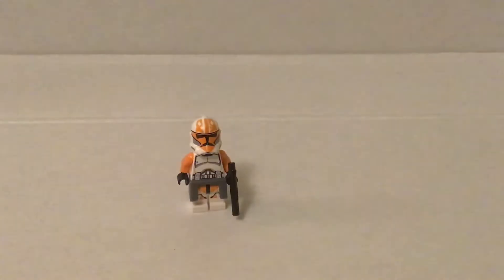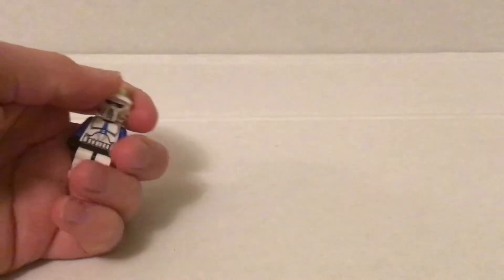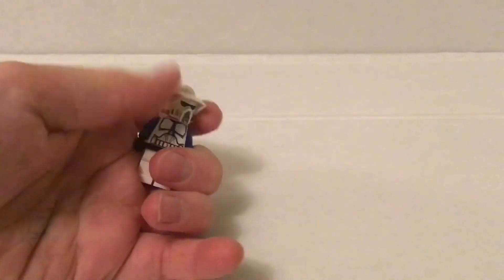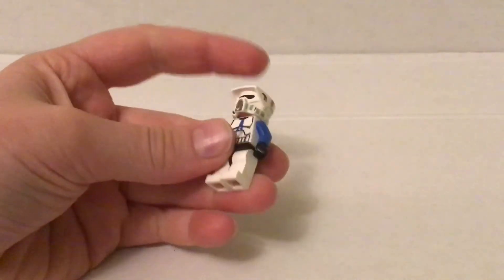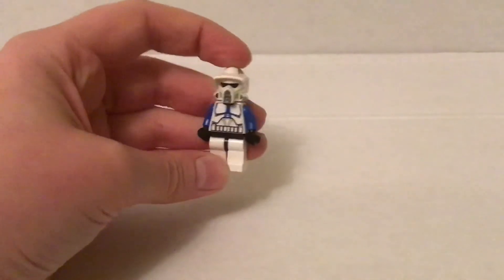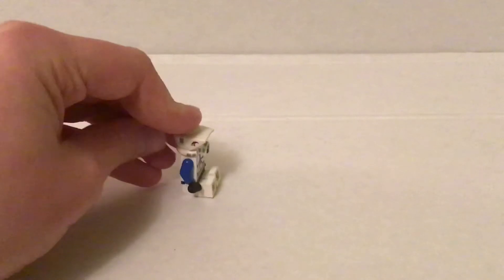That's for the 212th. Now I also want to quickly mention this 501st ARC trooper I just made by taking the 2011 clone battle pack helmet, putting whatever head on since you can't see it, and then a 501st body torso, and then just white legs. It doesn't have to be detailed legs because they're going to be sitting down in an AT-RT.